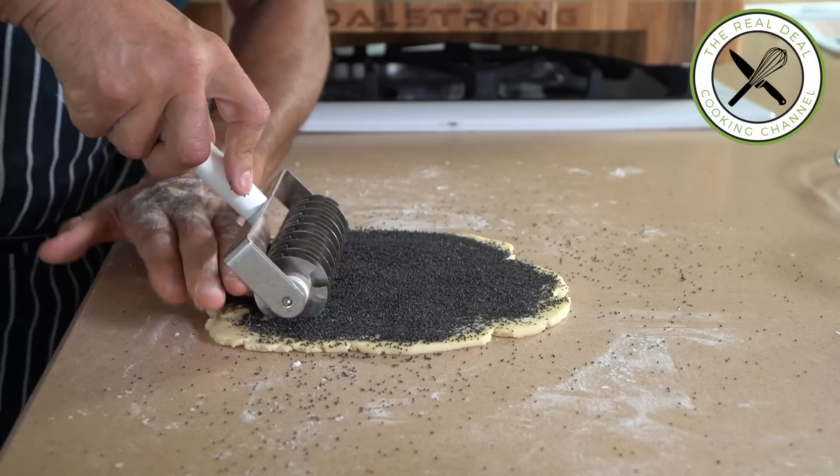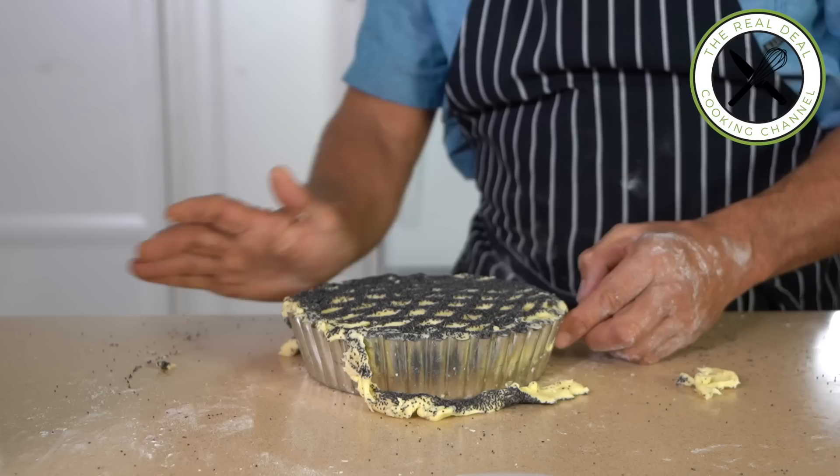Back in the days, I remember using this device to finish apricot pies. Though the contrast given by poppy seeds offers a quite stunning result.